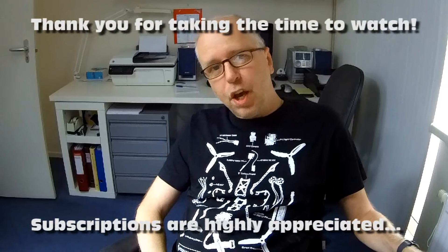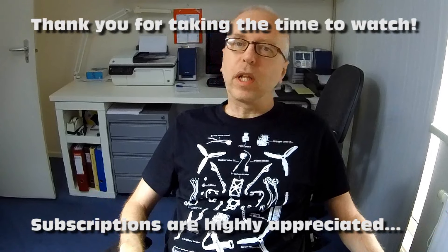Hi there guys, welcome back to the Dutch to Sheet channel. Thank you very much for tuning in. There is a sale going on right now on Banggood, and I don't really like doing videos about that as there are sales basically all the time.